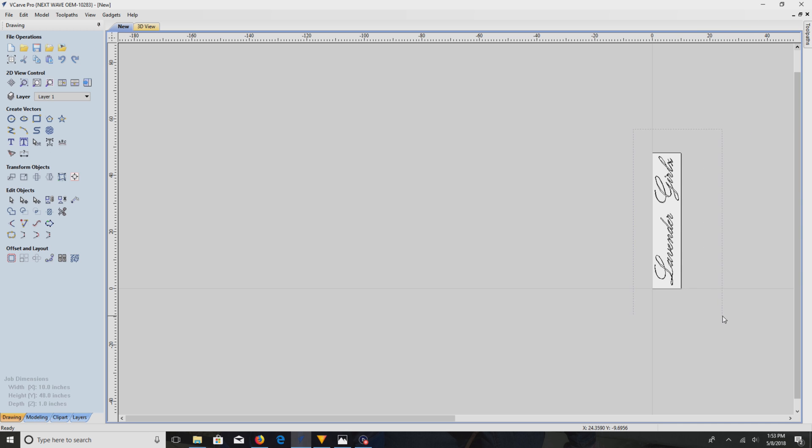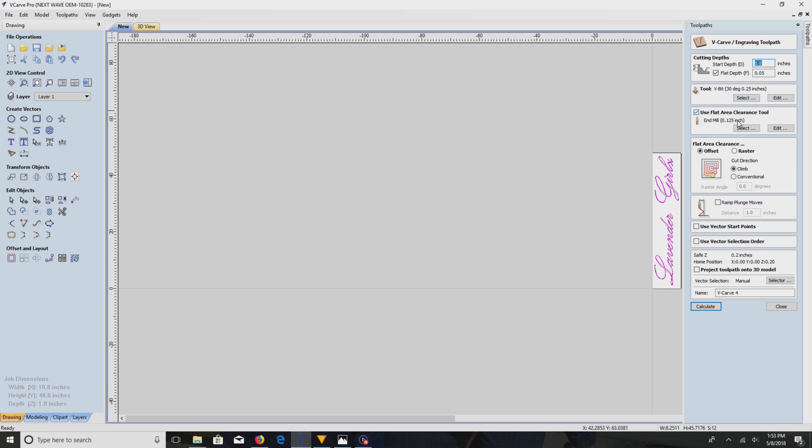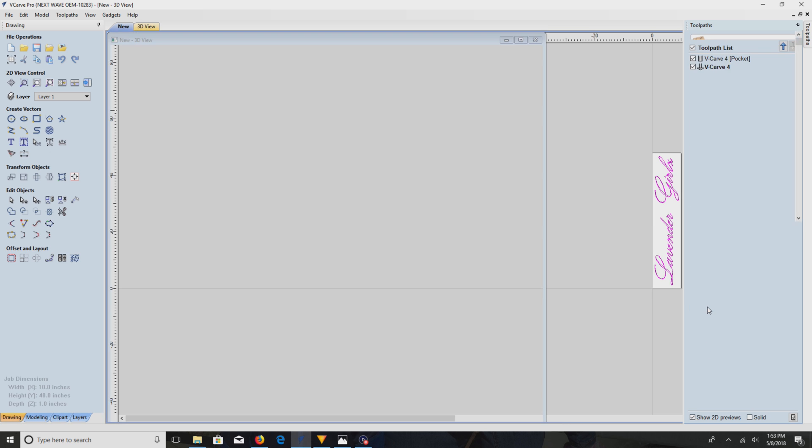Now let's group all these back together and try the toolpath. Definitely going to do a V-carve. It's a pretty small font so I think an eighth-of-an-inch end mill is probably going to be sufficient, but we'll just see. It's estimating 13 to 30 minutes — it's not going to take that long.